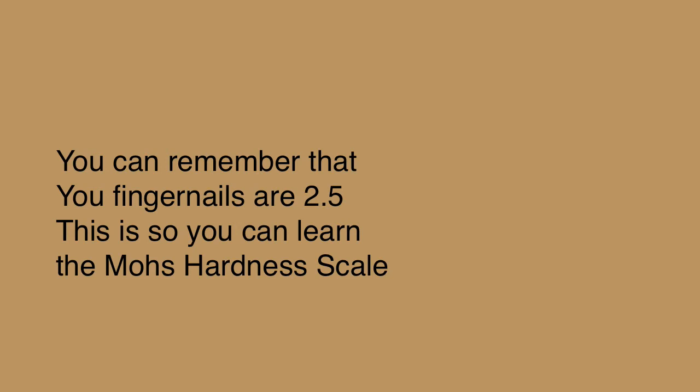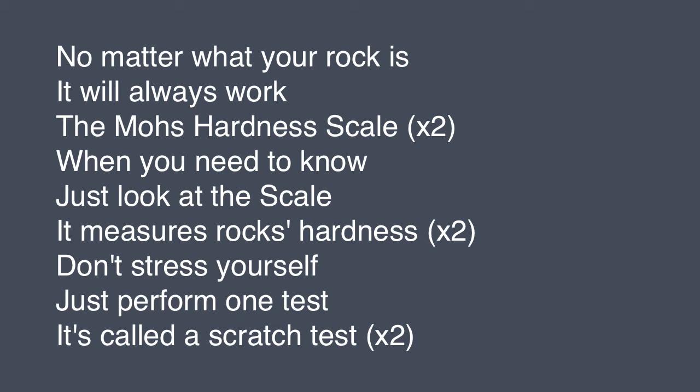You can remember that your fingernails are 2.5. This is so you can learn the Mohs hardness scale. No matter what your rock is, it will always work. The Mohs hardness scale — when you need to know, just look at the scale. It measures rocks' hardness. Don't stress yourself, just perform one test. It's called a scratch test.